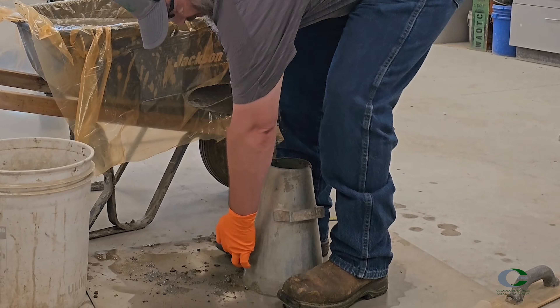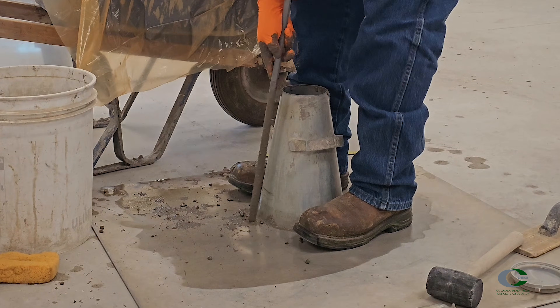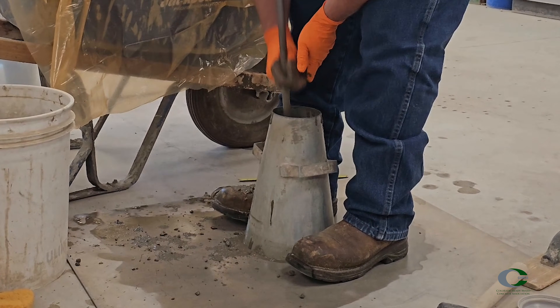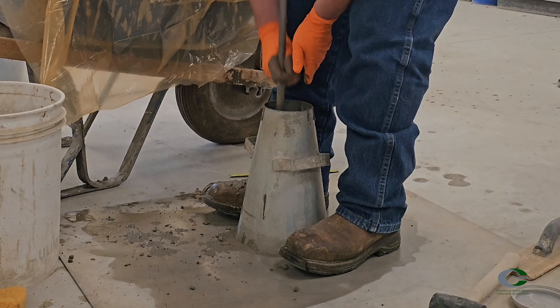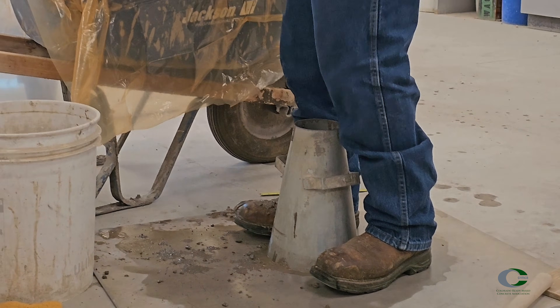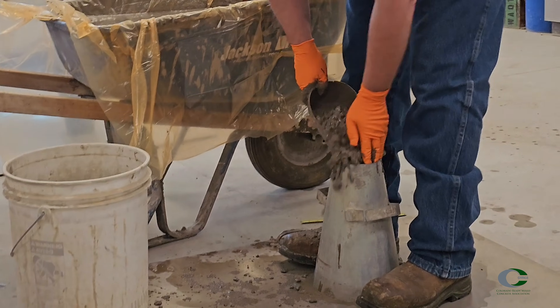For the first layer, fill to one third of the volume, about 2 and 5/8 inches up from the bottom of the cone. Rod the layer 25 times through the full depth of the layer, inclining the rod slightly, starting from the outside and progressing to the middle with vertical strokes. In this layer, the rod should be tapping the base plate, but not forcefully causing vibration to get through the full layer.